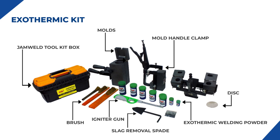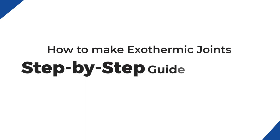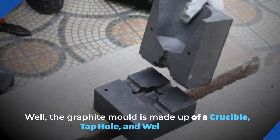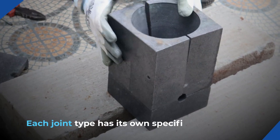Exothermic Kit. How to make exothermic joints — a step-by-step guide to crafting various joints. The graphite mold is made up of a crucible, tap hole, and weld cavity. Each joint type has its own specific mold design.